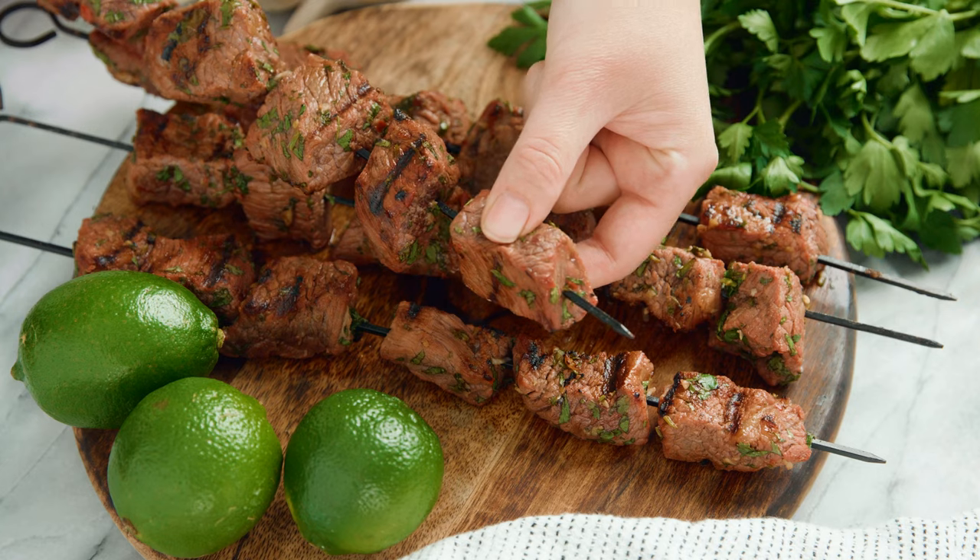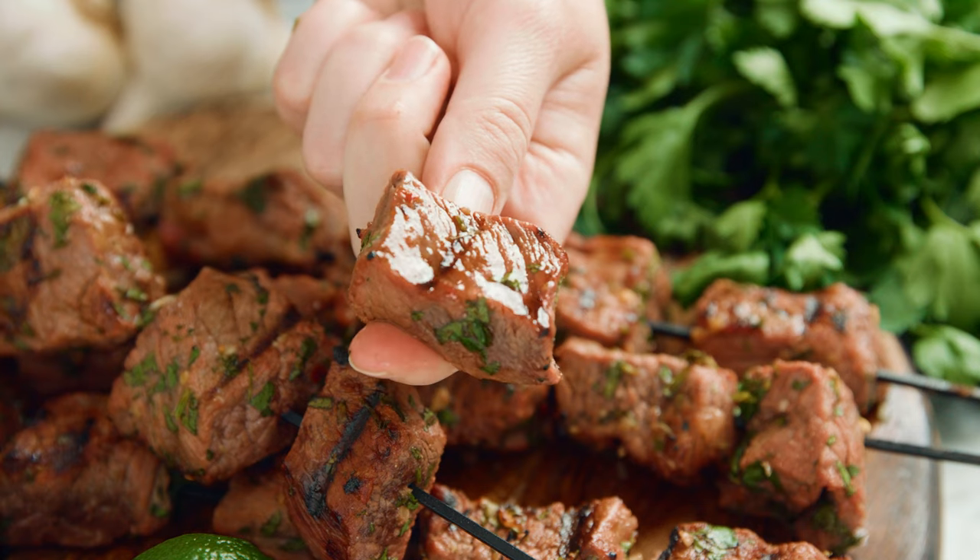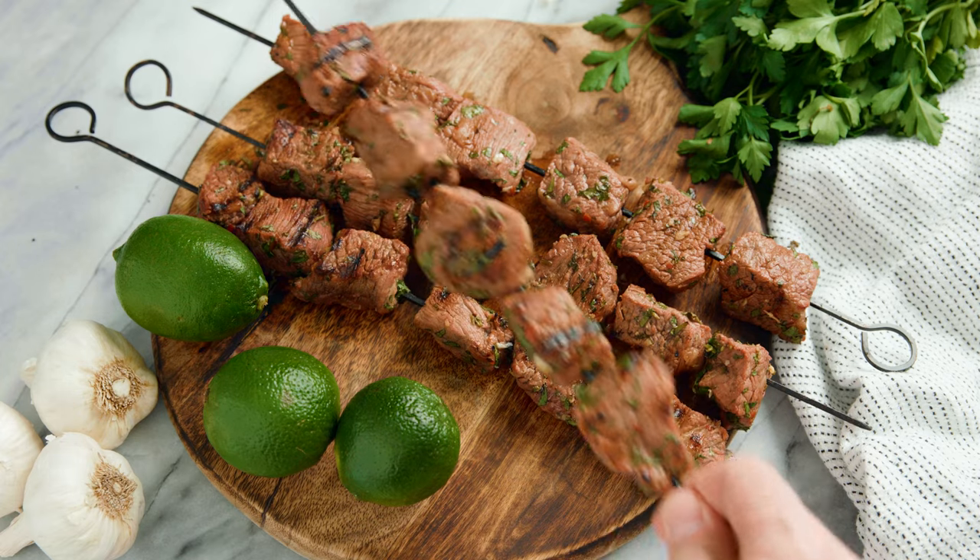Chef Kate here. Today I want to show you guys how to make easy kebabs. They come together so simple and they're so delicious. You're gonna love them. I want to show you how to make this on the grill or on the stovetop. No matter your situation we've got you covered.